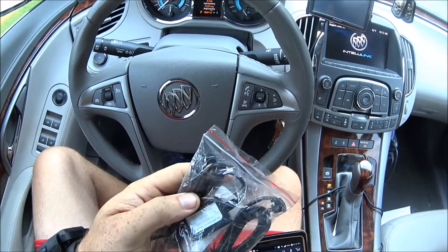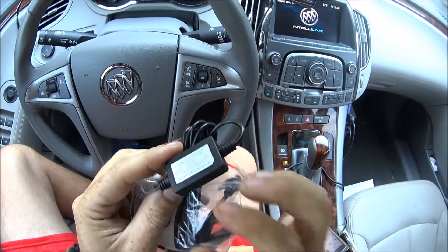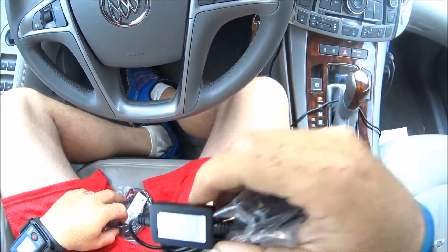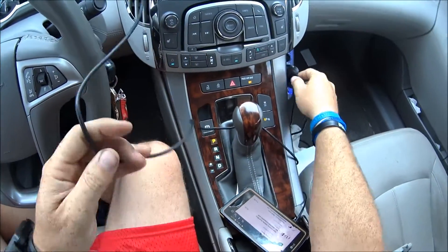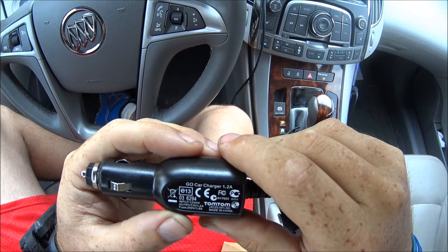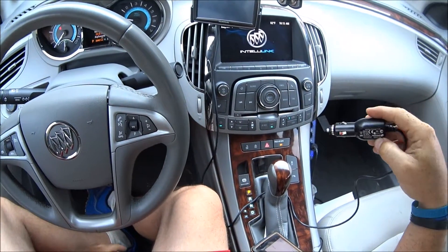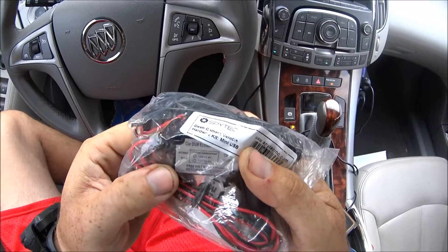So these are both rated at 5 volts. You can look on the back of this — it says output 5 volts, 1 amp. And then if you look on this one, it says 5 volt, 1.2 amp. The amperage is basically how quick it's going to charge. Since this is going to be plugged in all the time, that really doesn't matter as far as the amperage part. This one I think is 1.5 amp.